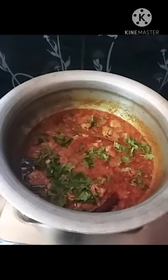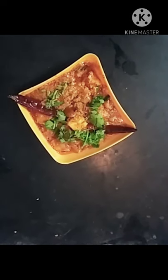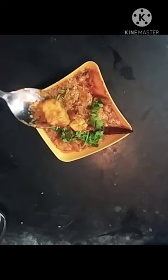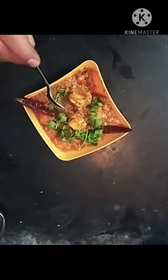The rice, chapati, puri, pulka, parota — it is a super combination. Please comment on this video and share it with your friends and family members.